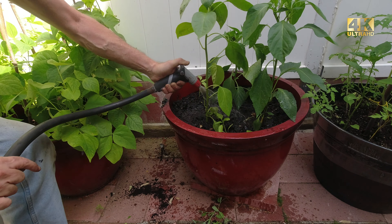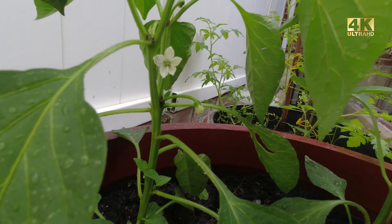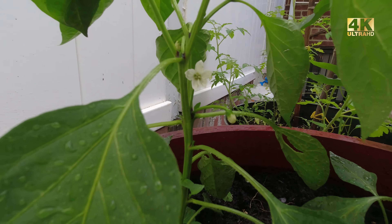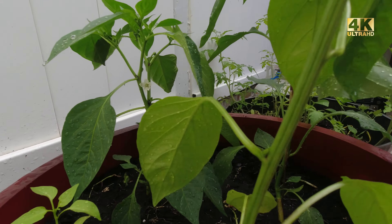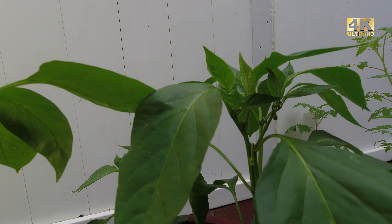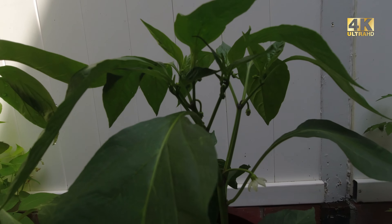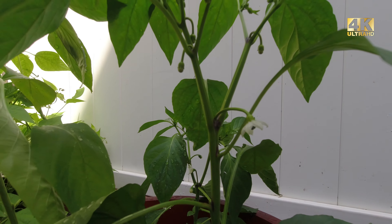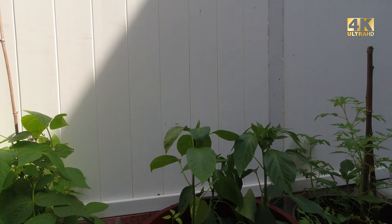Here's a nice close-up of the pepper. And coming around to the other pepper plant, you can see the flowers and the pepper growing. Now they're all different types of peppers.